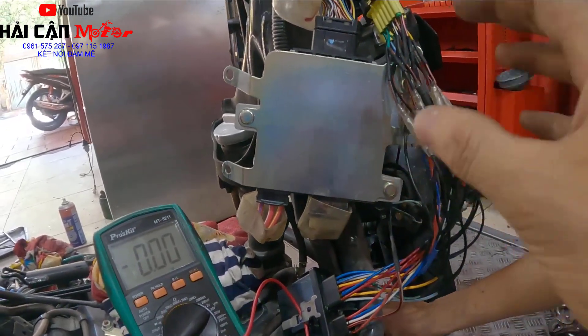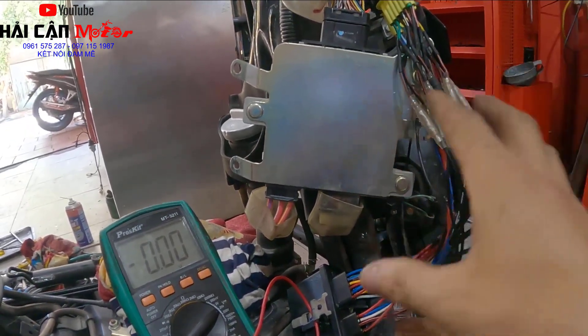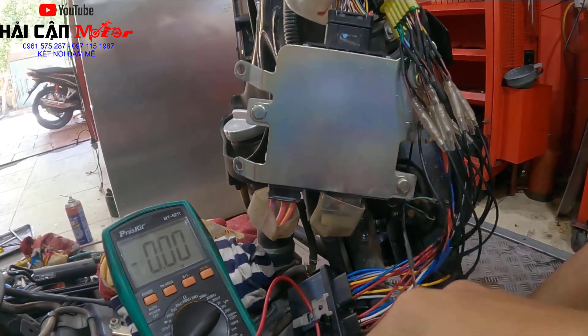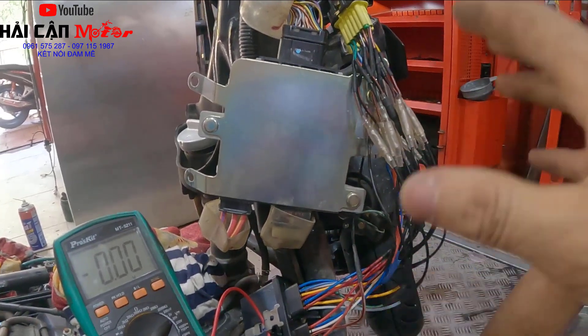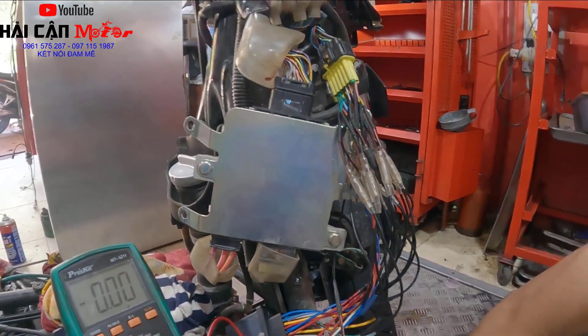Mình muốn chia sẻ cho anh em, và nếu anh em có bất cứ thắc mắc nào chưa hiểu thì anh em hãy để lại bình luận ở dưới video này, mình sẽ chia sẻ cụ thể cho anh em. Chúc anh em thành công và xin chào hẹn gặp lại ở những video sau, xin chào tất cả mọi người.